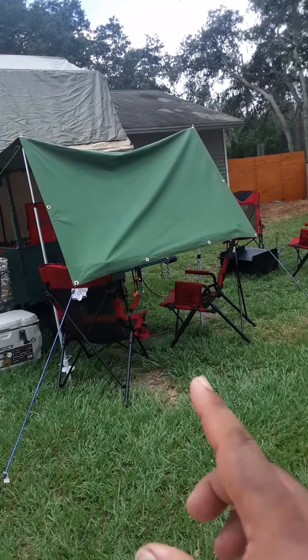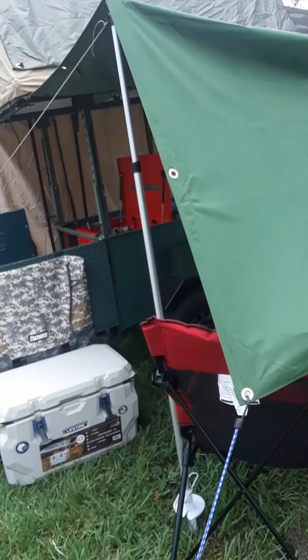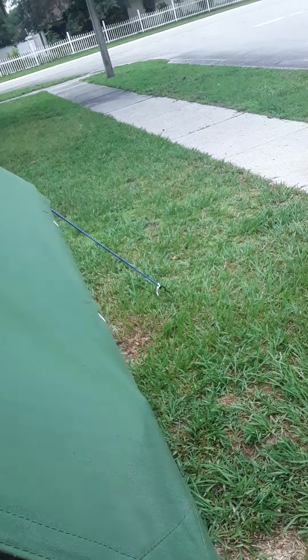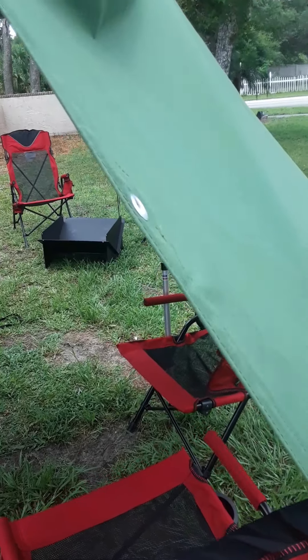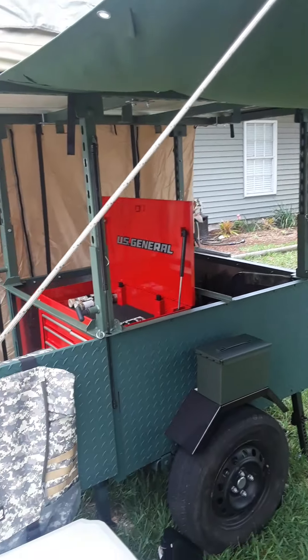This part was probably the hardest — it's still not great but it'll do for now. I think I need to move this one a little further out to make it taller, but yeah — hope you like it!